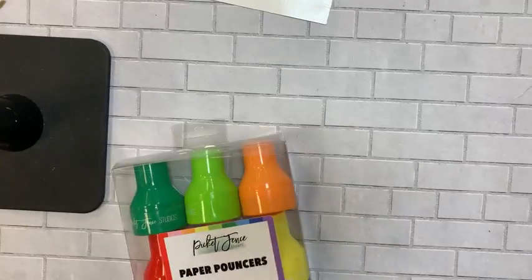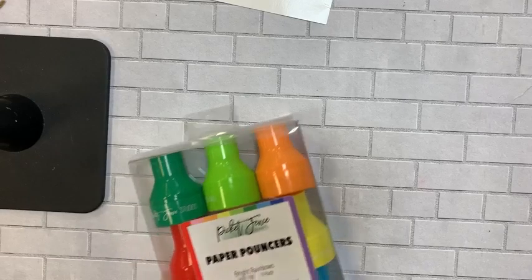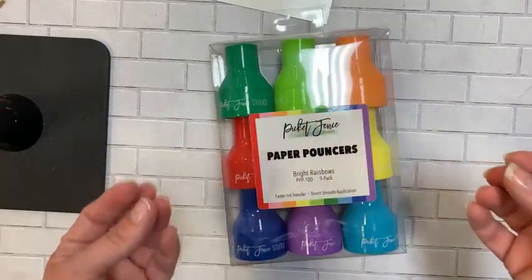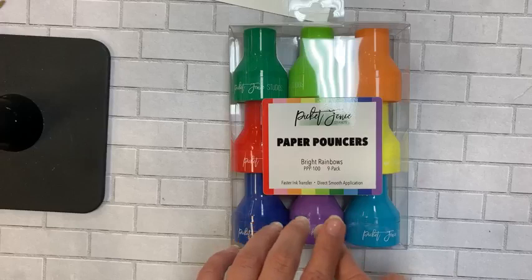Someone at my show mentioned using the third one with Tim Holtz Distress Glaze as a resist — kind of cool! Or just for custom ink color blending. All of these are coming in from Picket Fence — the new sponge pouncers.